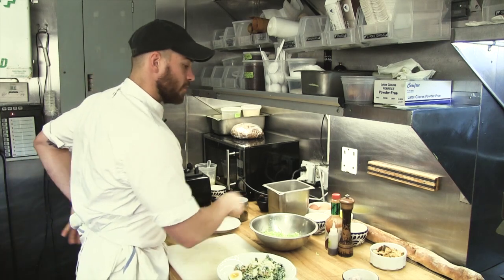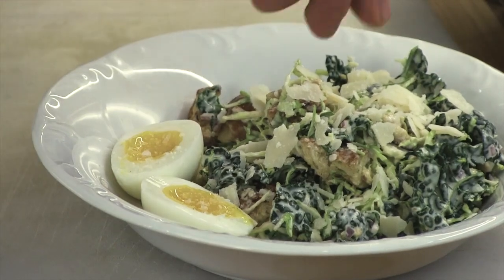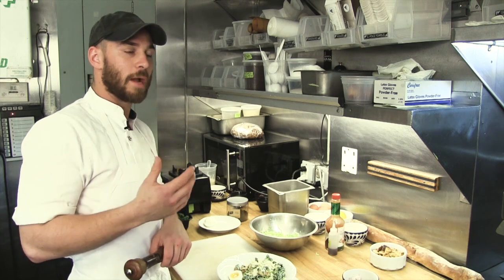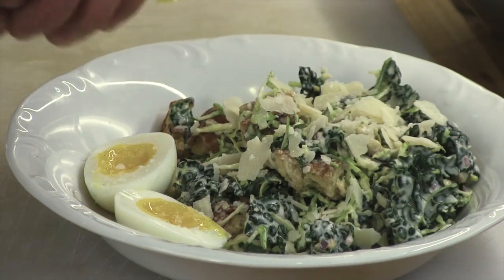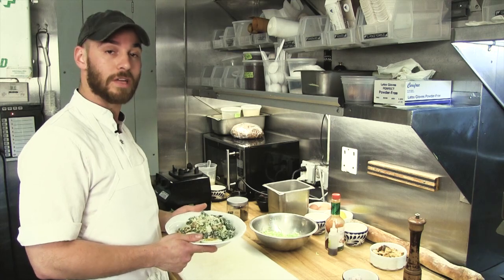To finish, we add a little finishing salt on top of the egg, and then we use a special peppercorn called a timut peppercorn — a black pepper with a really floral lemon flavor that kicks off the whole dish at the end. Thank you for watching; this is the raw Brussels sprout kale Caesar salad at Acme.